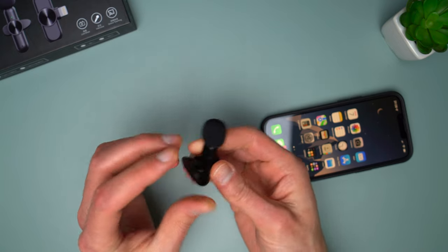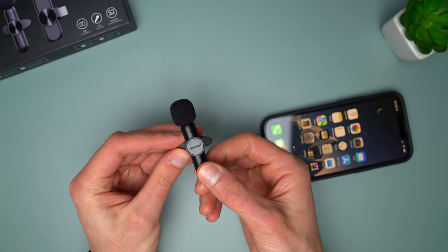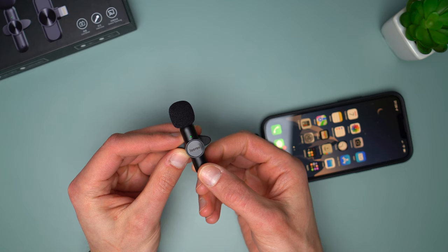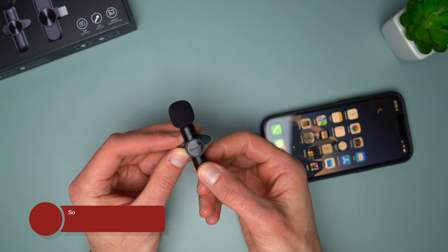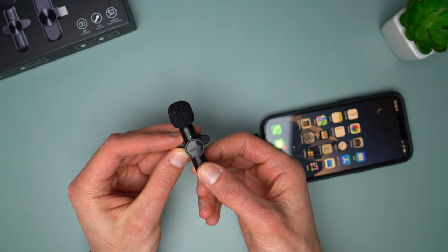The mic has three levels of noise reduction which can be accessed by clicking the button. Out of the box it comes with noise reduction off. Press the button for low noise reduction, press again for medium, and press again for maximum. Press once more to turn off noise reduction. You can see the orange light that indicates the level of noise reduction.